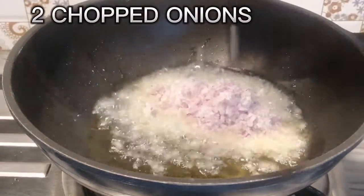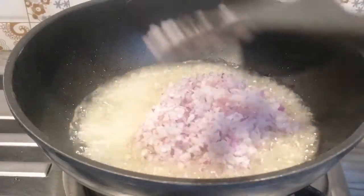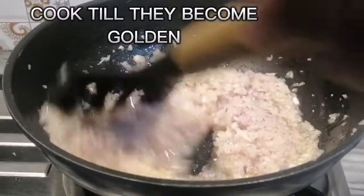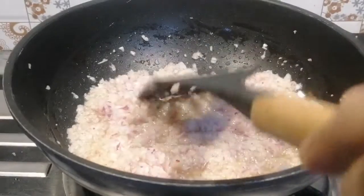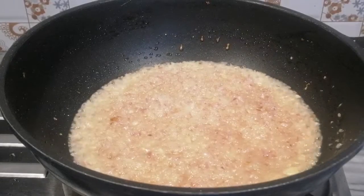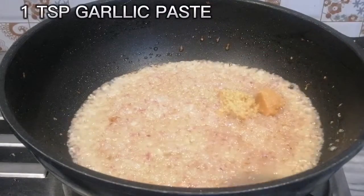Two chopped onions. Cook until they become golden. One teaspoon ginger paste. One teaspoon garlic paste.